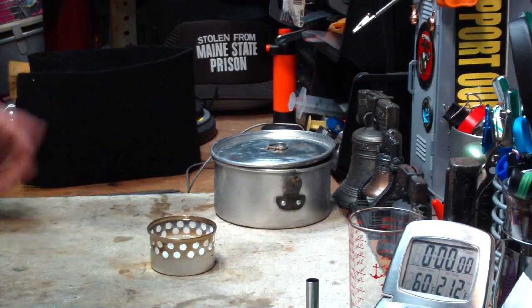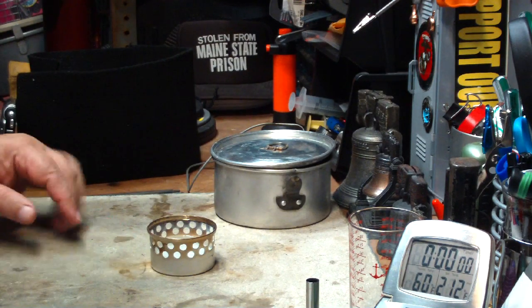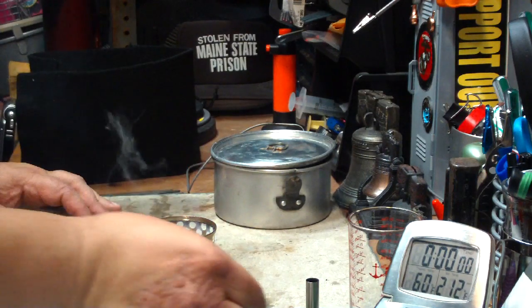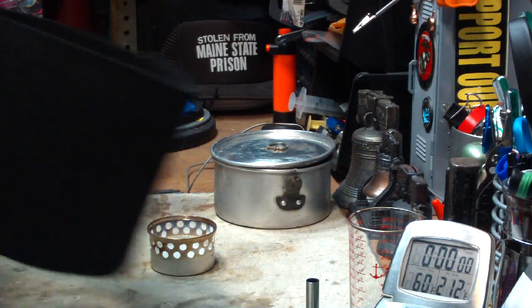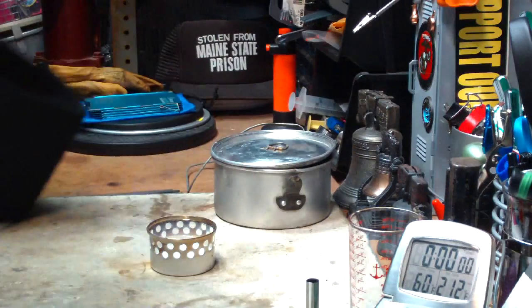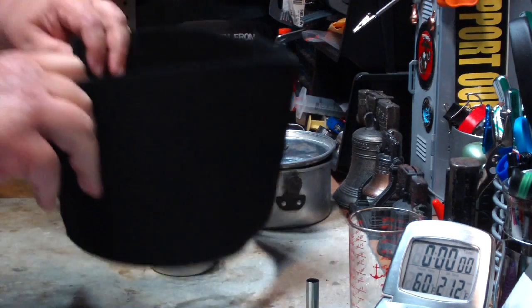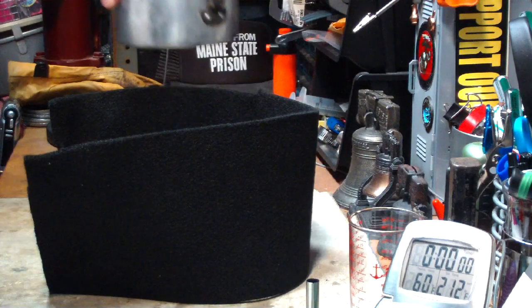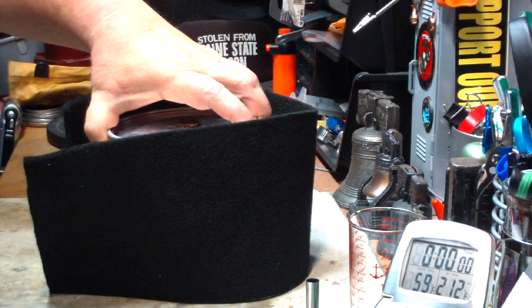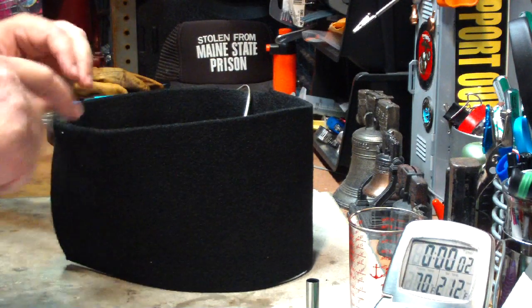Okay, now here we have part two of this test using the carbon felt windscreen. I filled up the Colorado Camper Super Cat stove again. Let me light it and let this burn for a little bit to heat it up. This time I'm going to use the carbon felt windscreen that I made. It's about the same size, height, and length around as the Olicamp Convector Windscreen. Let me put this windscreen around and try to put the pot down at 60 degrees right now. Okay, cool — that worked. Let's see where this goes.